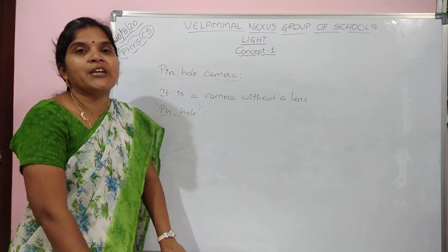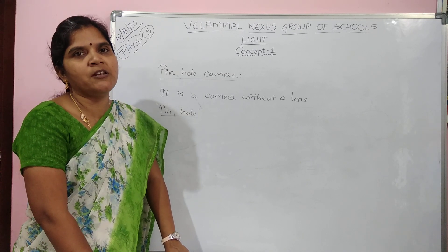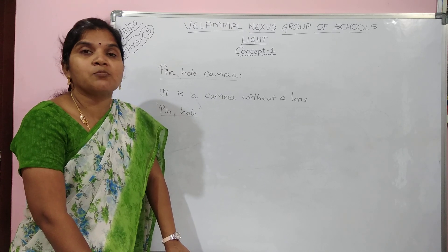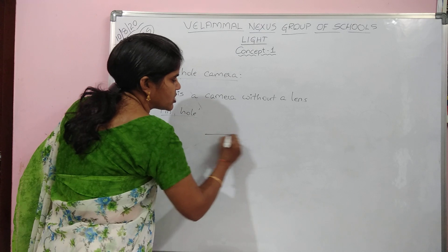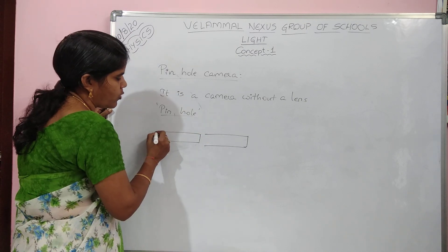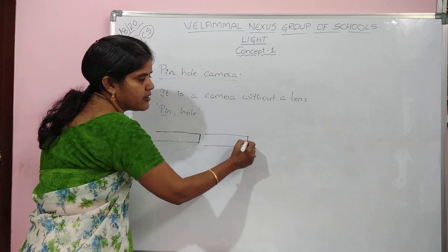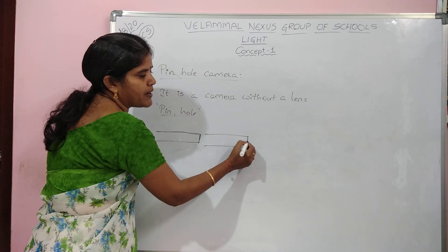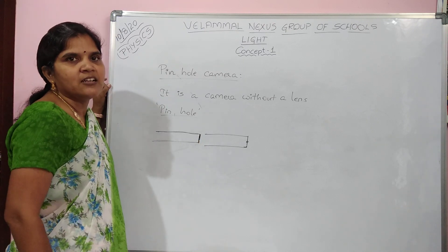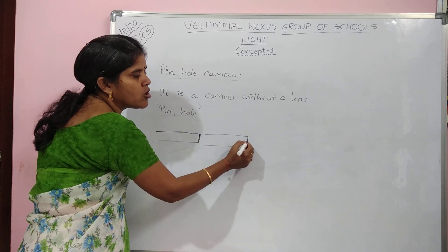How to prepare this pinhole camera? You can make it at home — it will be very easy and fun. You need two rectangular cardboard boxes such that one is bigger and the other can be inserted into it. On the first cardboard, cover with black paper and make a small pinhole. On the other end, attach a translucent material — oil paper, butter paper, or tissue paper — which acts as a screen.